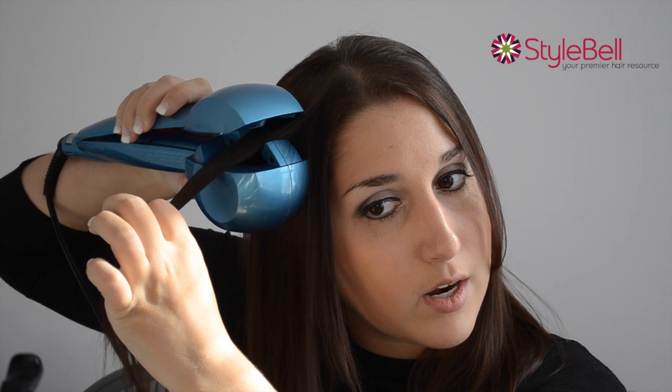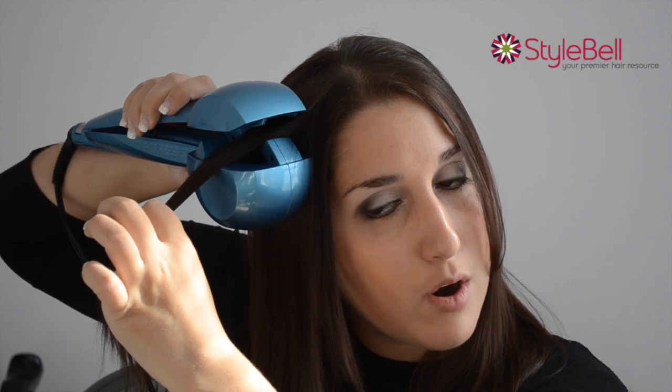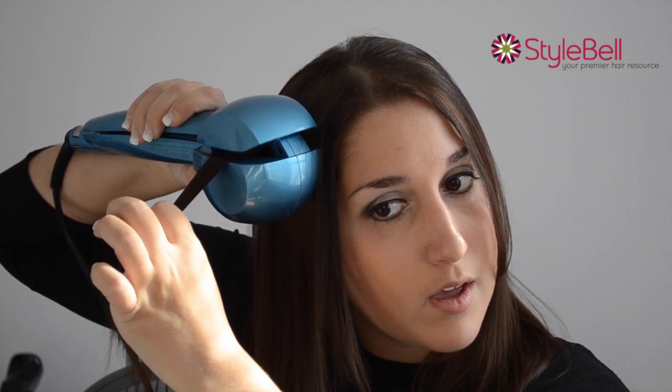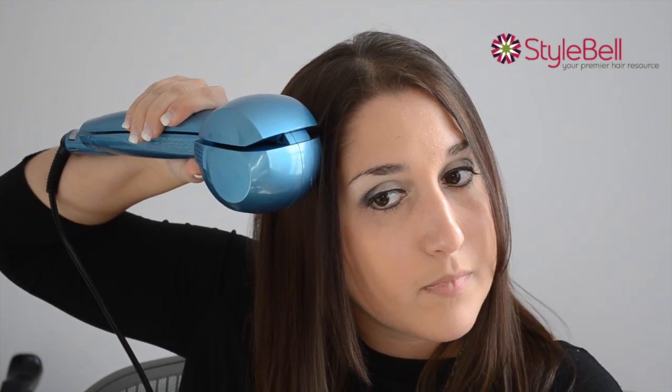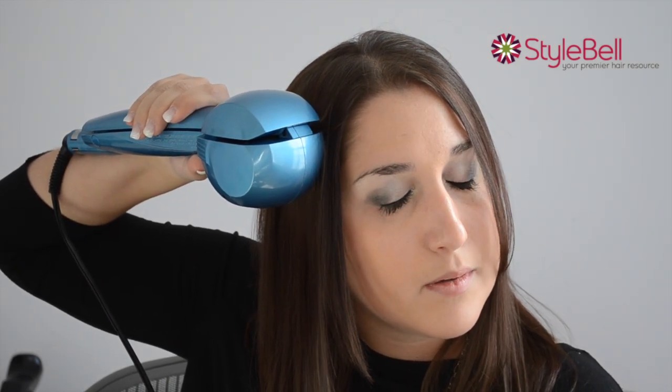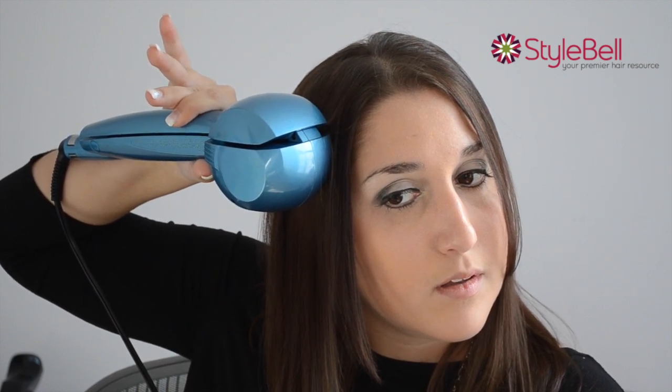It's really easy to use. You just take a little piece of your hair like so — not a huge section, because you don't want to get your hair caught — and you put it up close to your scalp, but not on your scalp so you don't burn yourself. Clamp it down and then wait for the beep. I have it right now on the longest time setting.